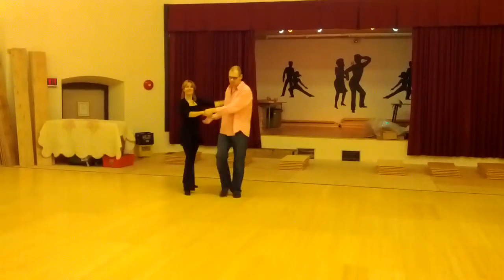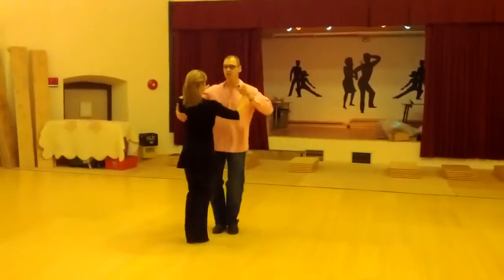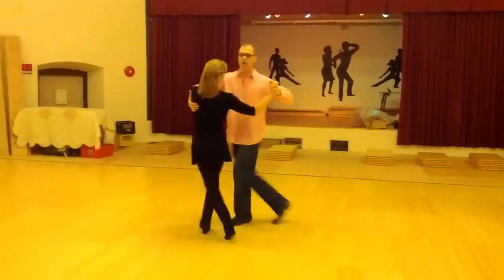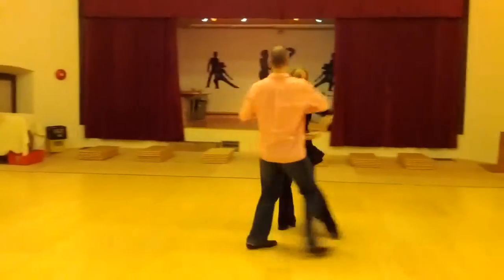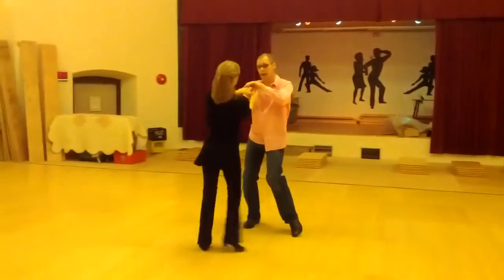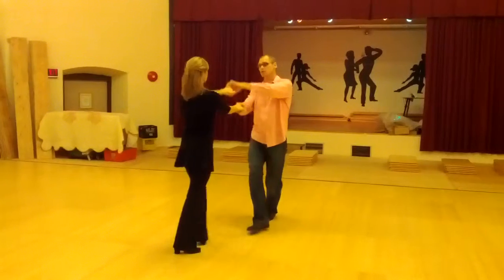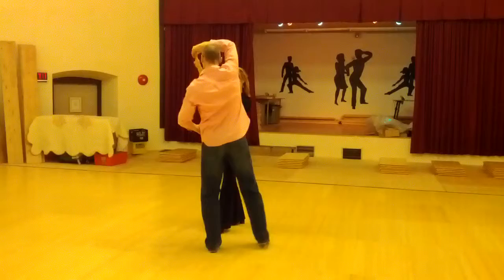Some important points to work on this: make sure that you always give her direction to follow. Quick, quick, slow — I'm sending her that way. Quick, quick, forward, rotate — now I'm sending her that way. Quick, quick, slow, back, break — I send her backwards, forward, and I plan short, so it shouldn't get too far away from me because I want to care about it.